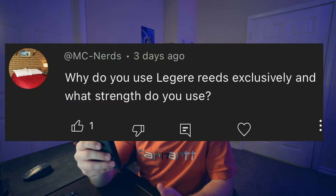Why do you use Legere reeds exclusively and what strength do you use? Well first off I don't use Legere reeds exclusively, however I do use Legere reeds a lot. The reason why I use Legere so much is just because of the consistency of them. I love the fact that it won't change a whole lot over the course of a practice session. I also really like the articulation and just overall response of them.